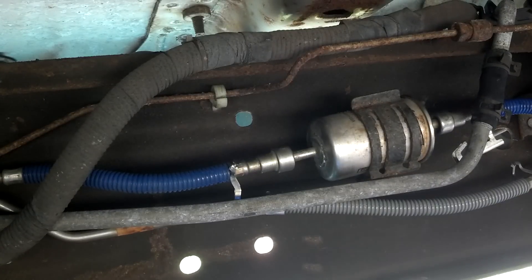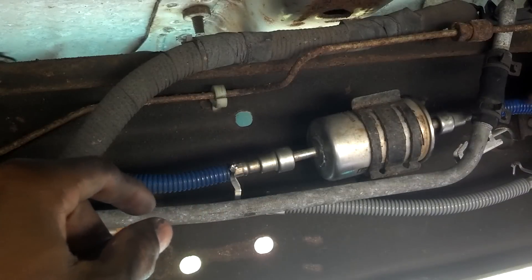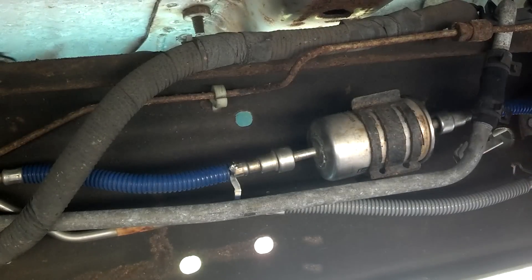After you depressurize the system and disconnect these hoses, there may be some excess fuel still in there, so you want to have a towel — or I have a little bucket here, though a towel will do. You will also need a disconnect tool.